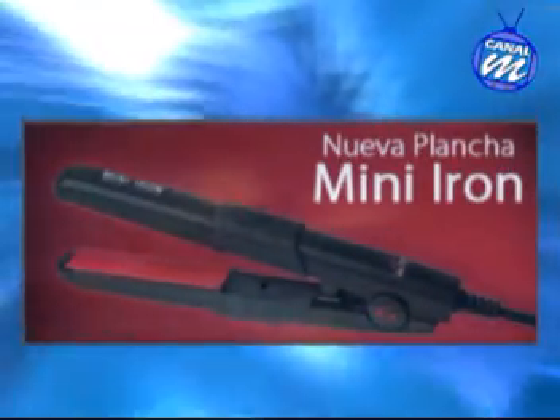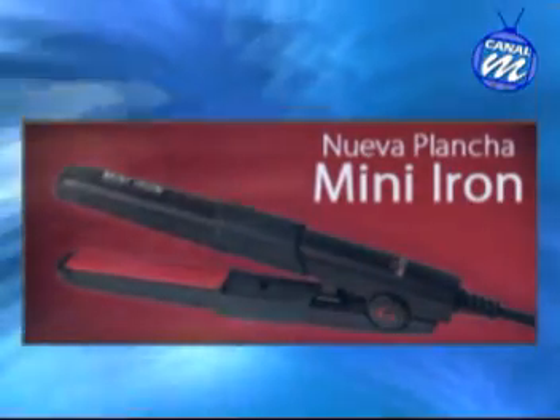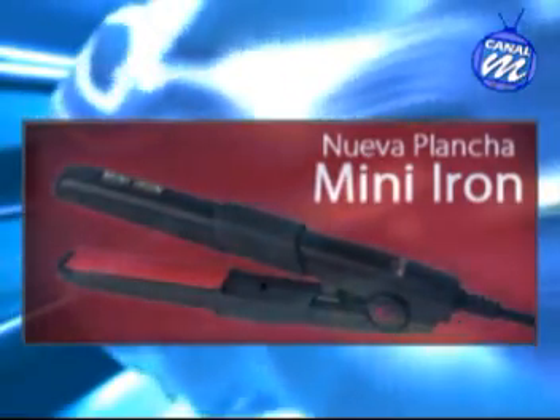En nuestra casa no tenemos el tiempo, y muchas veces no sabemos realmente cómo usarla. Pero esta es muy práctica. Aparte, no pesa. Tiene un cable giratorio que se mueve perfectamente.